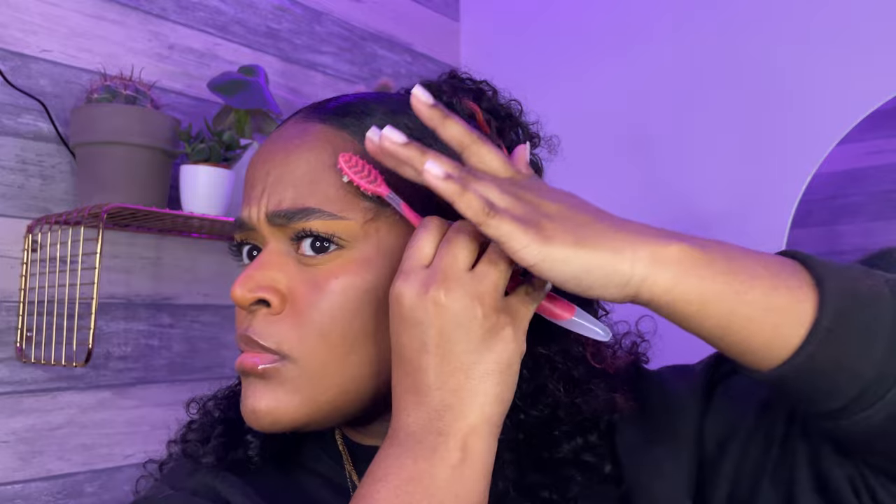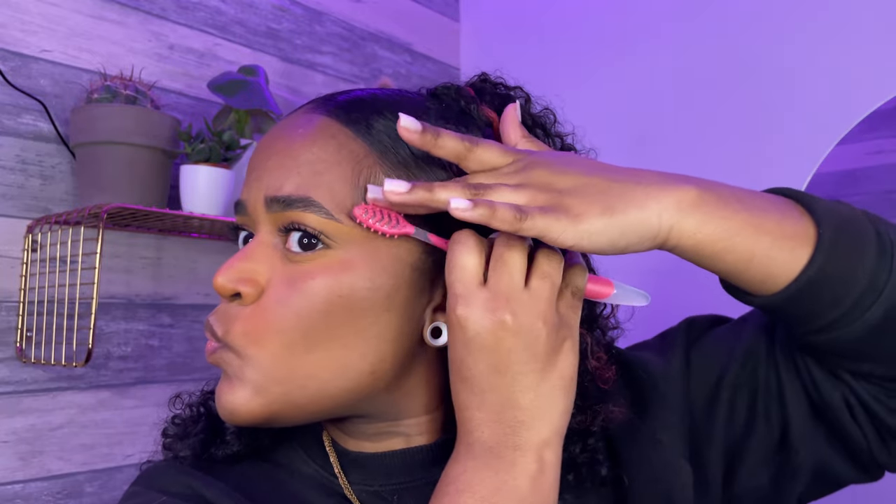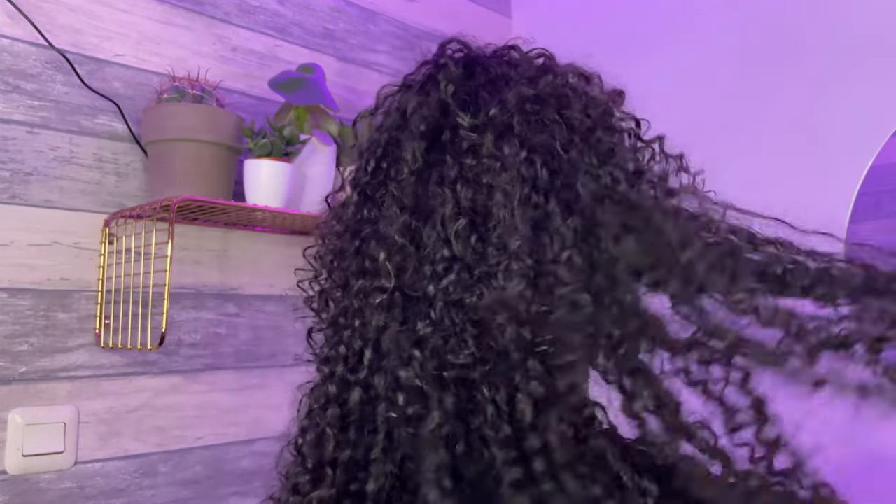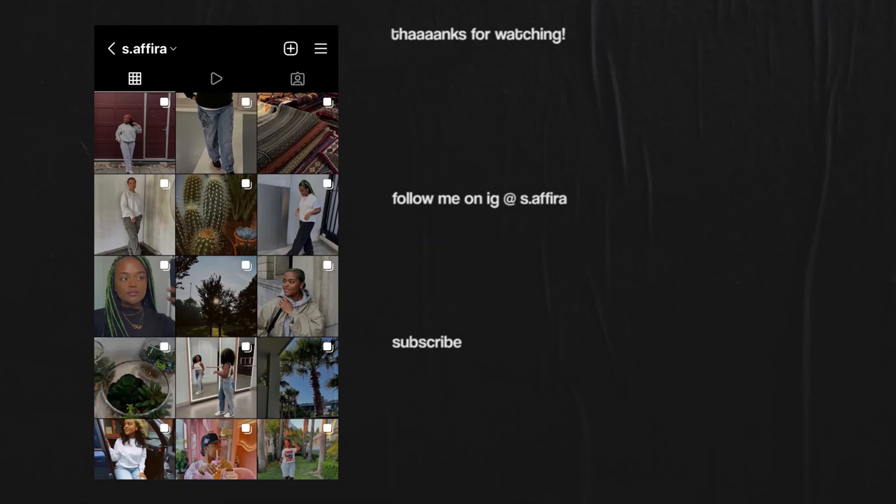Hope you enjoyed watching this video. Don't forget to like, comment, and subscribe to my channel if you haven't already. I will see you guys in the next video — peace!